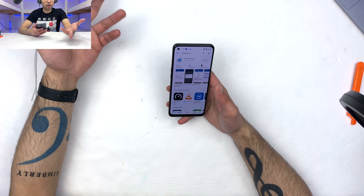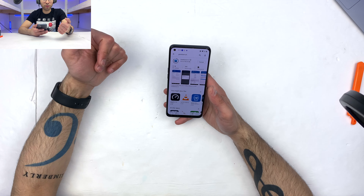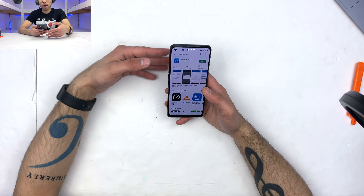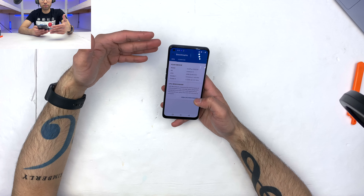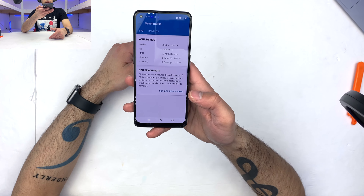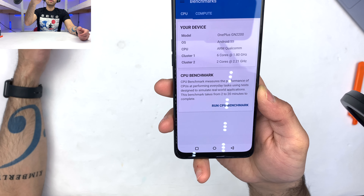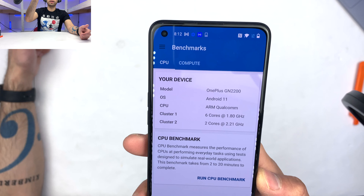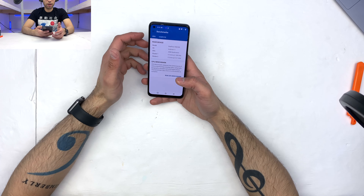It has a 5G processor with a typical 6+2 configuration, where six of those cores are clocked at 1.8 gigahertz for efficiency, and the remaining two are clocked at 2.21 gigahertz for those heavy, more power-intensive tasks. Note: the website I was obtaining my information from had the incorrect clock speed of 1.7 — they are, in fact, at 1.8 gigahertz, while the two power cores at 2.21 gigahertz is still accurate.